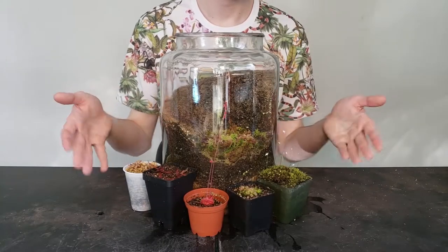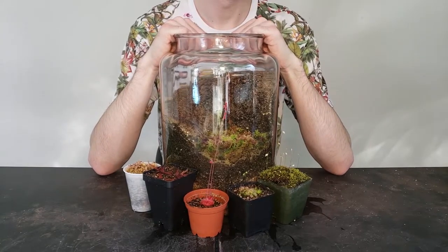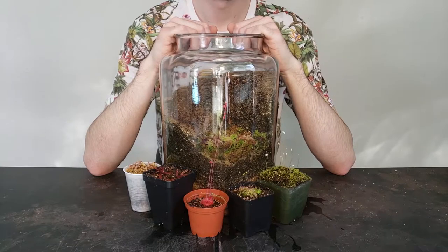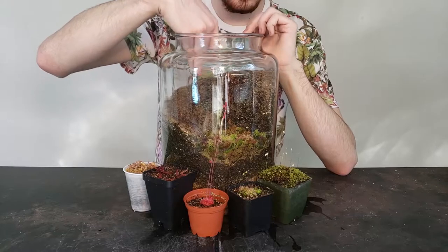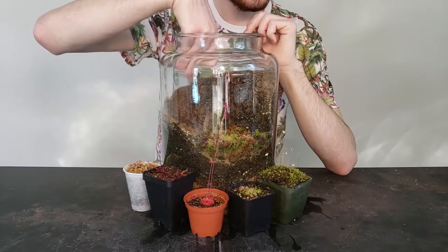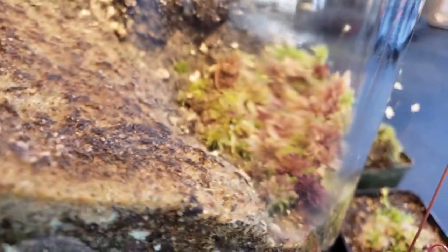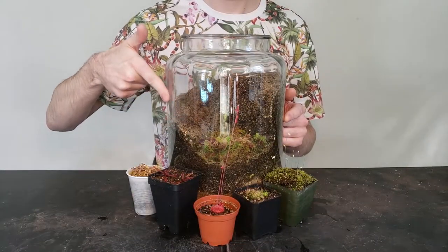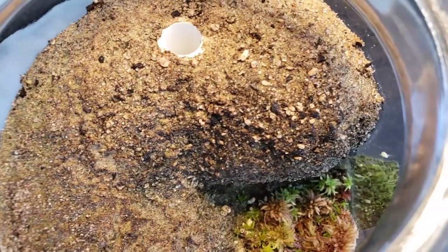So we have this awesome terrarium, some radical plants, and everything we need to keep them happy. But with these resources, we still need to make educated decisions about where in the enclosure they would do their best. We can't just put them anywhere — they all have different needs that can be met by the different zones provided during construction. Our water-loving plants are definitely going to have to stay lower in the terrarium where there's going to be a higher amount of moisture as well as humidity, whereas our plants that are more prone to rot are going to need to stay higher up where there's going to be less water in the soil as well as more fresh airflow.